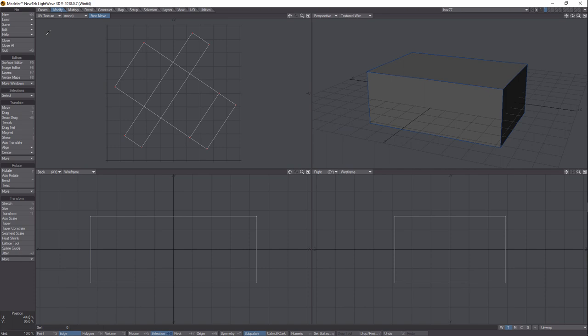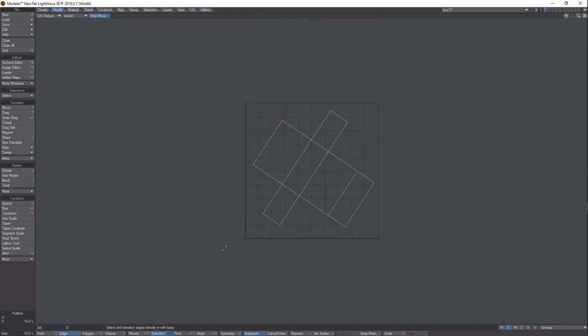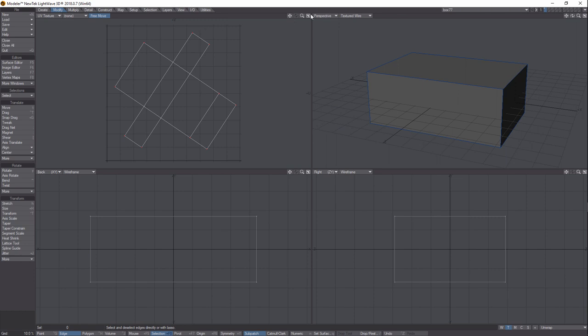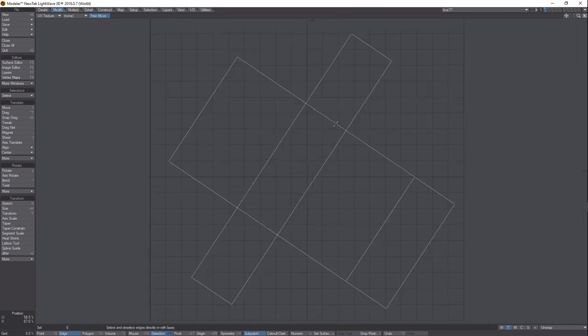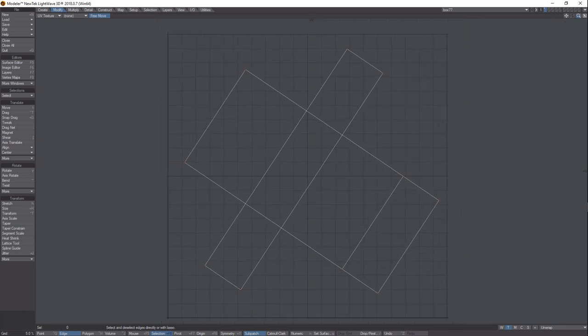Now come over here to the little icon in the corner and make just the UV Texture window open by itself. Click back and hit A again to fill the screen with our map — back out a little bit so you can see the edges of everything. This is where it seems funky, but you've got to hit Print Screen on your keyboard to take a screenshot of this screen.